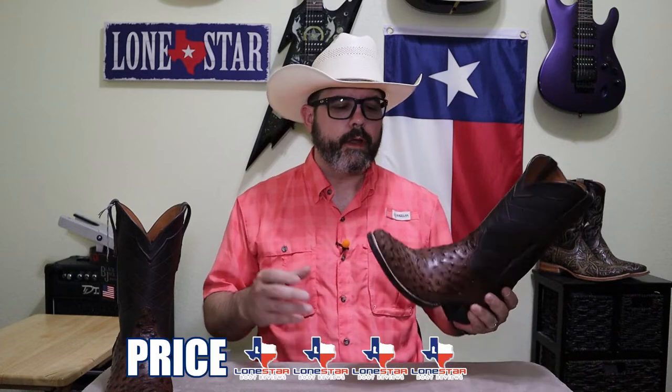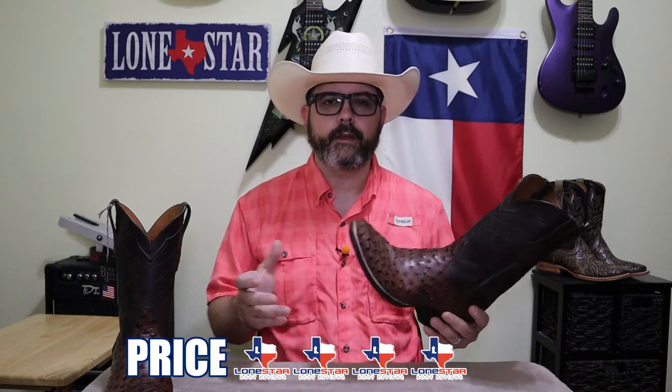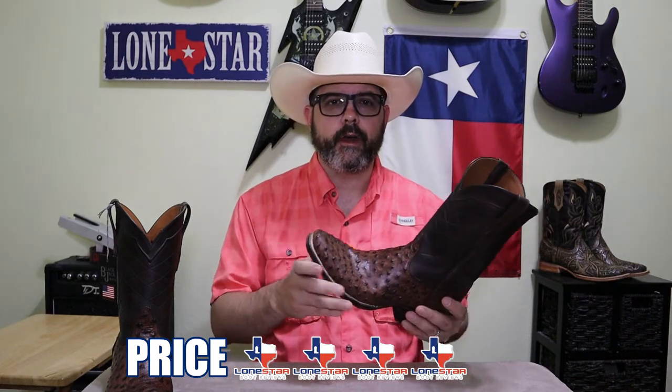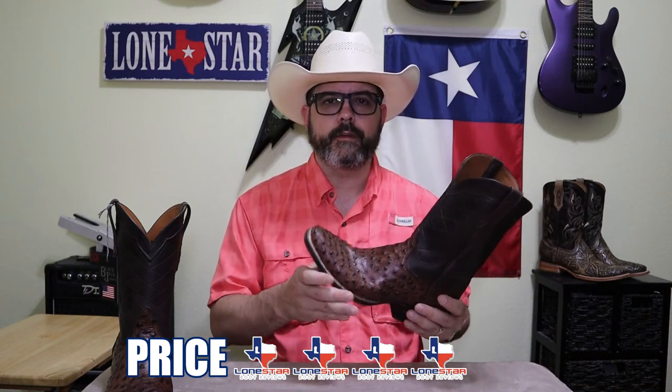And for price, I'm going to give them a four. These come in between $650 and $750, depending on the retailer. I do feel like that's a fair price for a boot of this quality, given that it's full quill ostrich. However, you can find full quill ostrich a little bit cheaper from other manufacturers — it may not be as good of quality, but if you want to spend a little less, you can definitely do that.